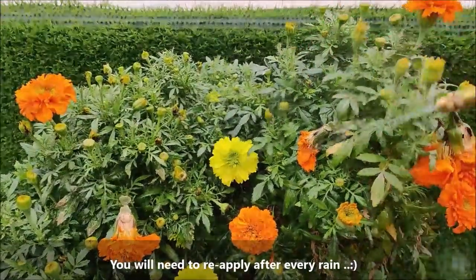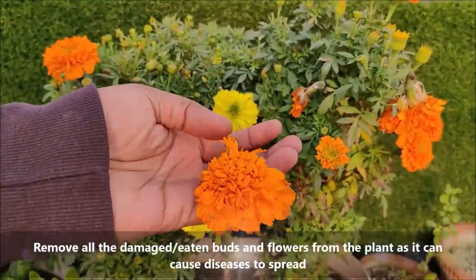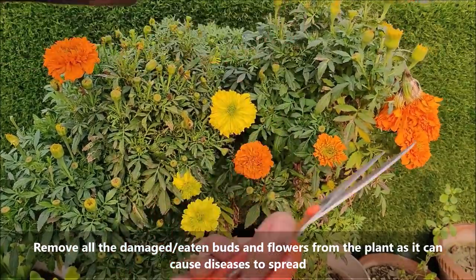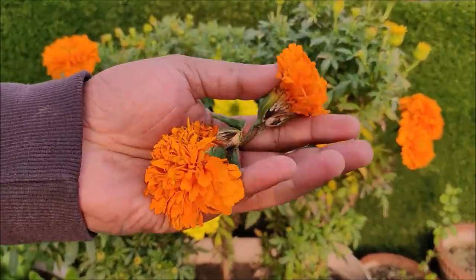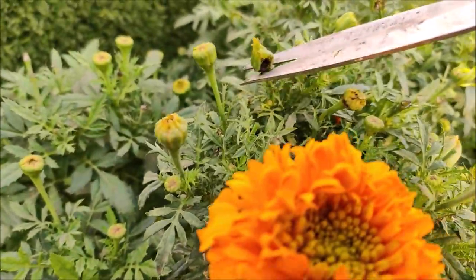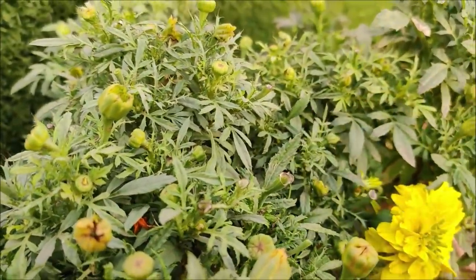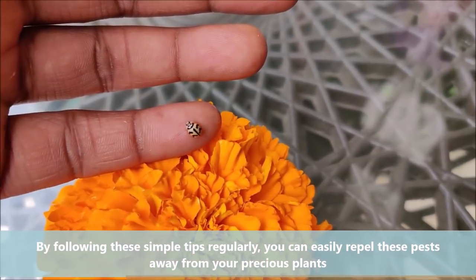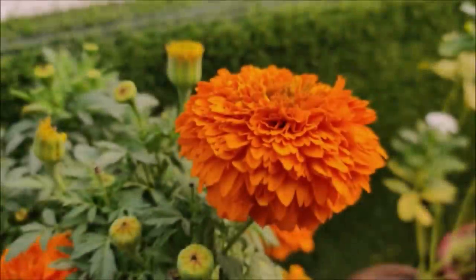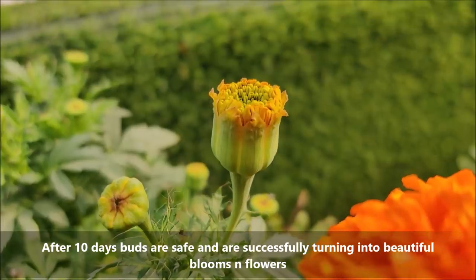You will need to reapply after every rain. Remove all the damaged buds and flowers from the plant as it can cause diseases to spread. By following these simple tips regularly, you can easily repel these pests away from your precious plants. After 10 days, the plants are safe and are successfully turning into beautiful blooms and flowers.